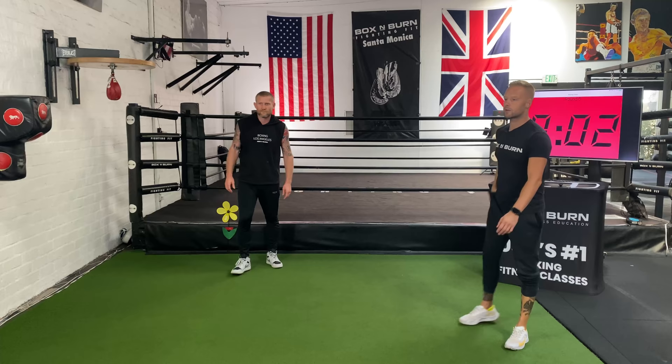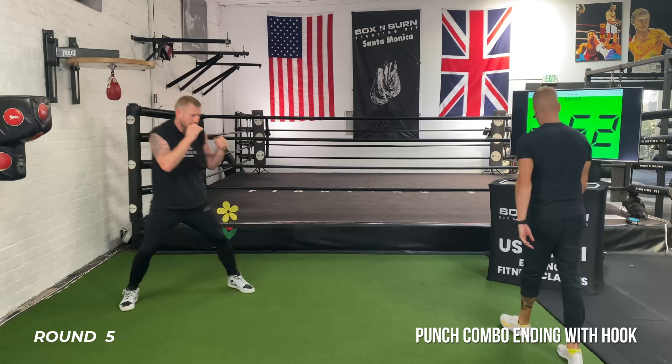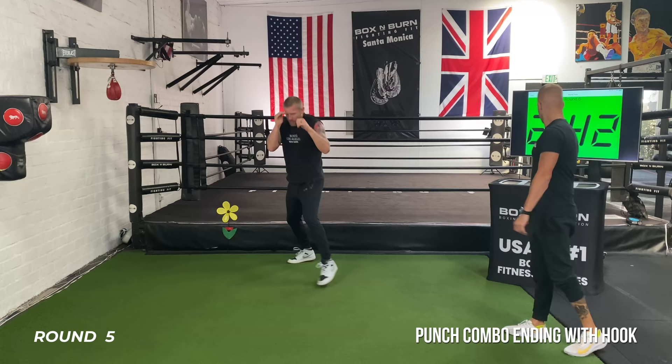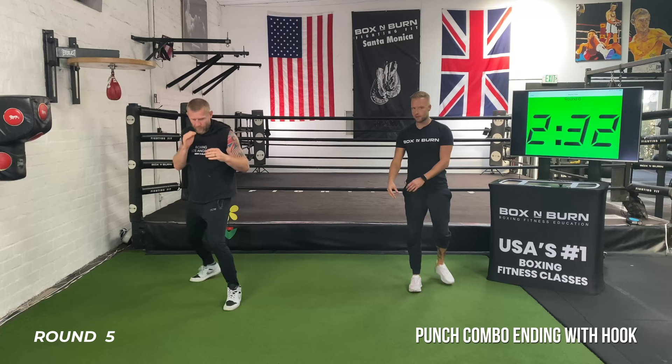I'm going to give you a 30-second sprint at the end of this last round. Five seconds to get ready — deep breath in. Combination's up to you. On my go, finish every combination on the hook. Two and a half minutes, finishing on the hook. Nice and relaxed, breathing. Starting off nice and relaxed — start the round steady, get into your rhythm. We're going to increase that intensity — just working on technique with that hook.